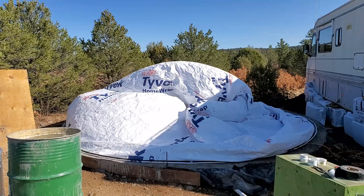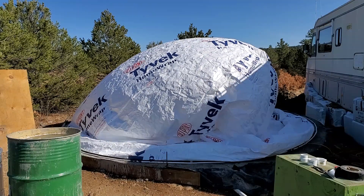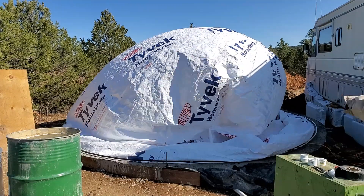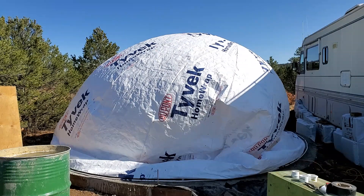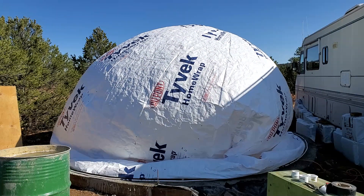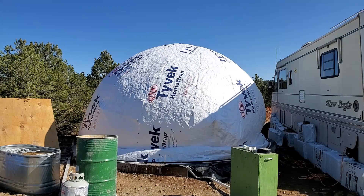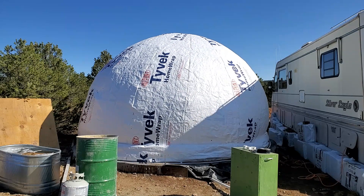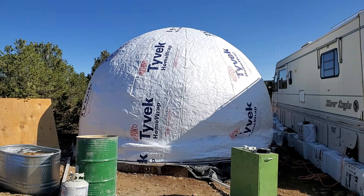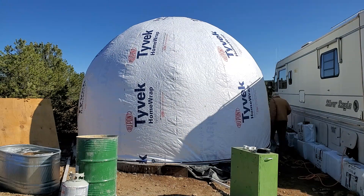The airform has been mounted to the foundation and we're filling it through an inflation tube that was pre-mounted into the slab. This process of watching an airform being inflated for the first time is called the birthing — it's like you're giving birth. It looks pretty cool.